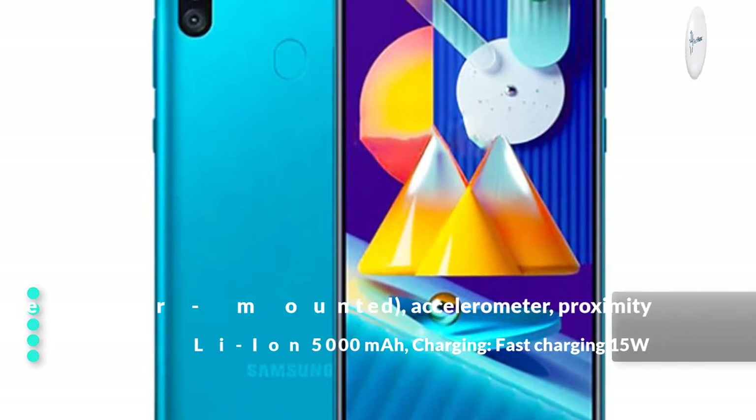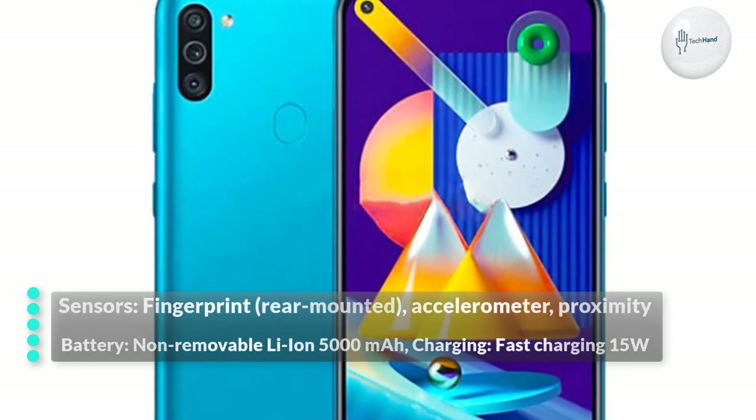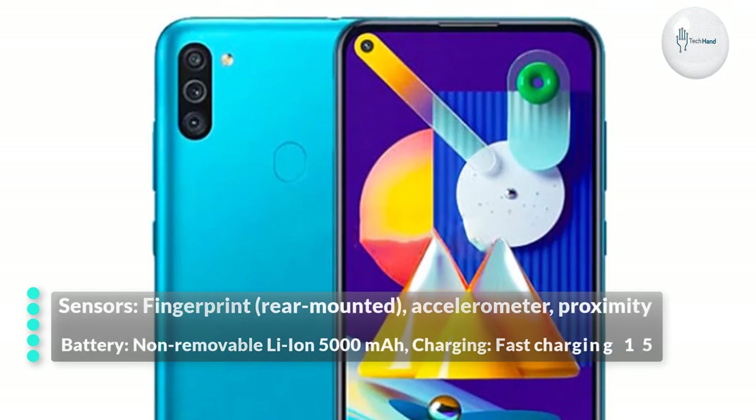Sensors: Fingerprint Rear Mounted, Accelerometer, and Proximity. Battery: Non-Removable Li-Ion 5000mAh. Charging: Fast Charging 15W.